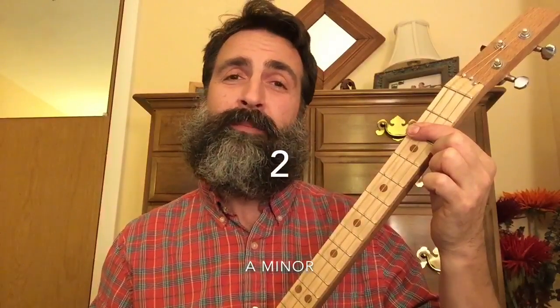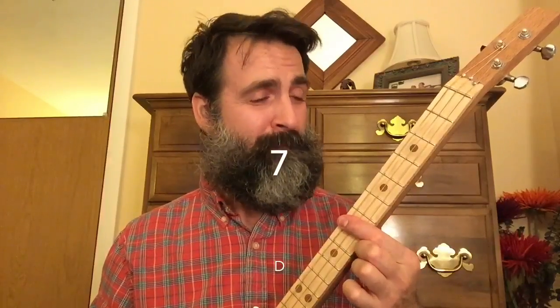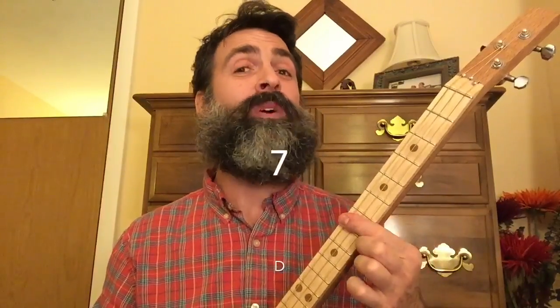Fifth fret twice, the second fret twice, open twice, the seventh fret twice, open once, seventh once.